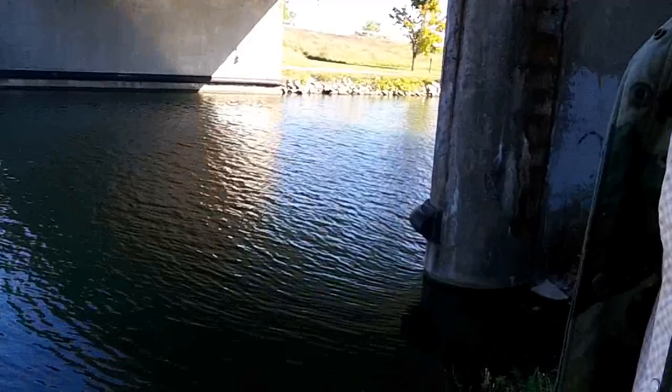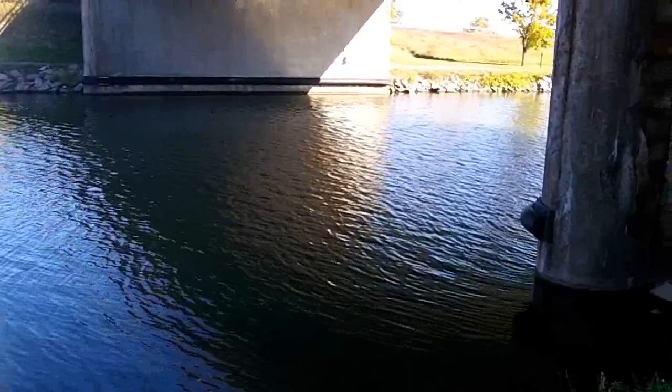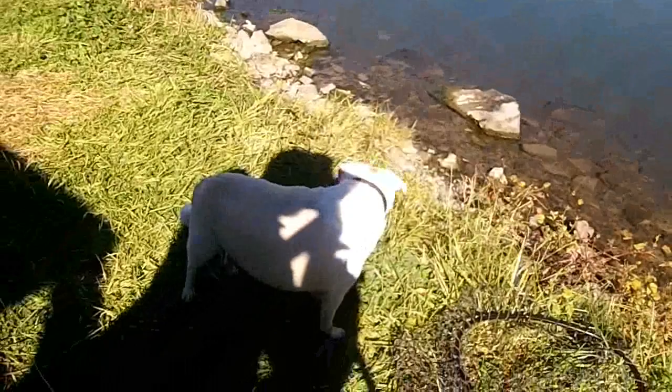We're just using corn today, but I got some minnow traps we're going to put in too. I had catfish on the corn before as well. I should have brought some salmon eggs with me — I've got a lot of them at home.